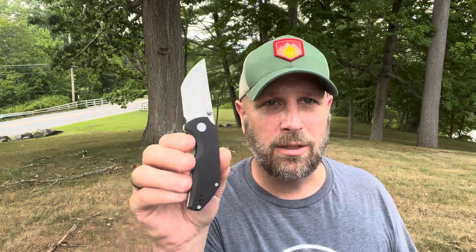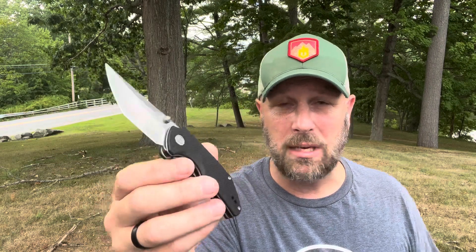Let's hear your thoughts and feedback in the comment section and get that conversation started. Thanks as always for checking out the videos here on YouTube. Please subscribe to Everyday Tactical Vids if you haven't done so already. Like us on Facebook, follow us on Twitter, check us out on Instagram, Tumblr, and Vero as well. More videos coming soon. Take care.